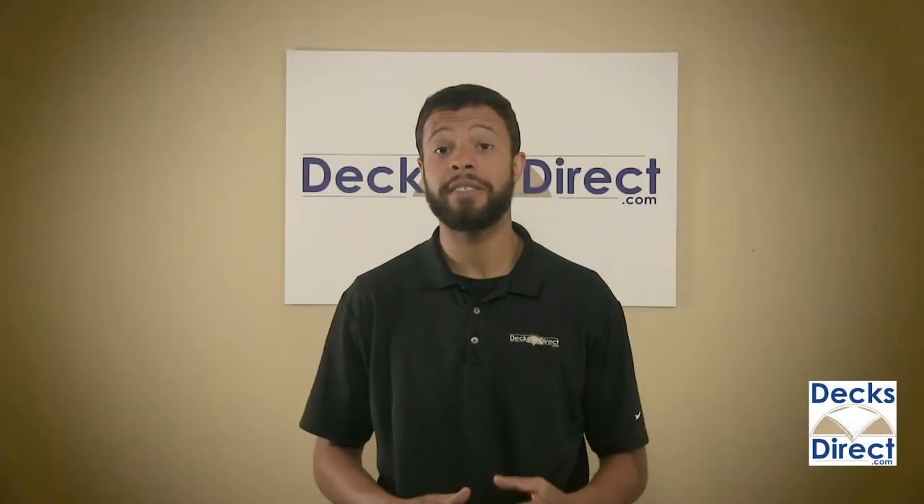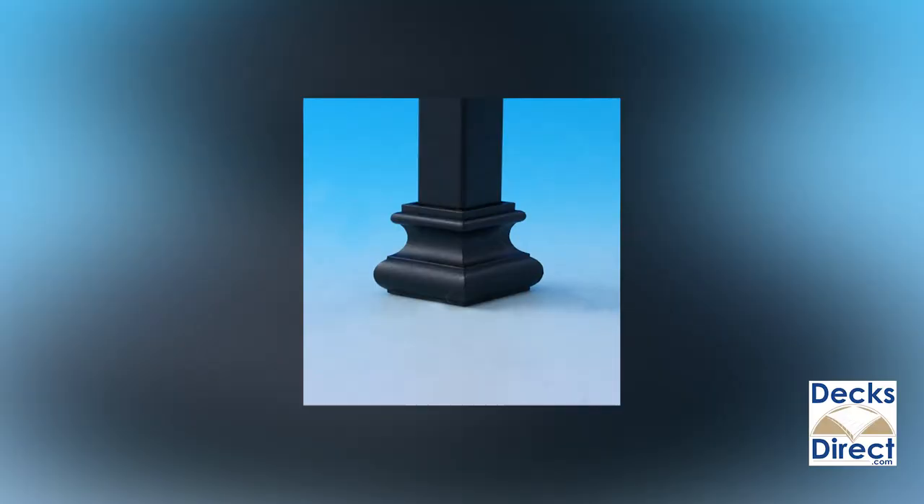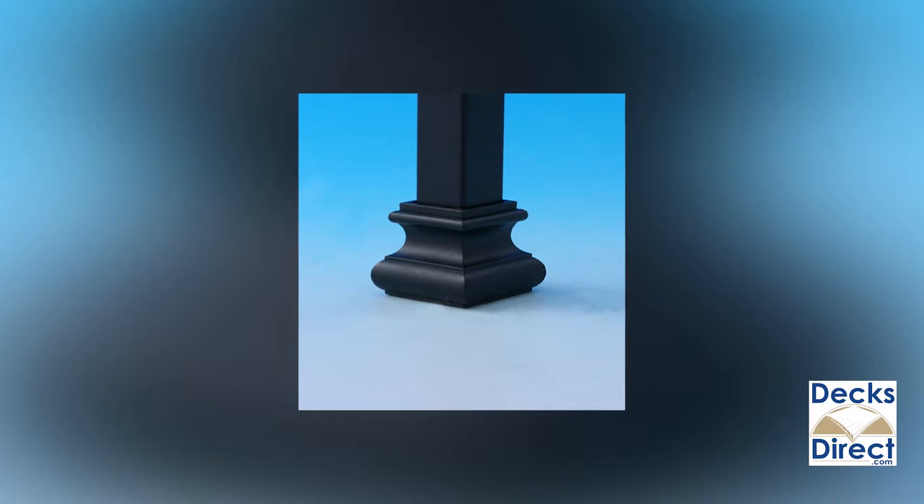Attach your balusters to your rails in style with the square shoe connectors for Fortress Iron balusters. These square shoe connectors are an ideal way to install your Fortress Iron Mega Series square balusters.